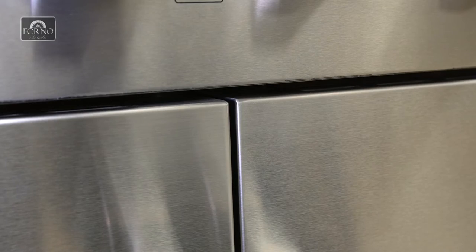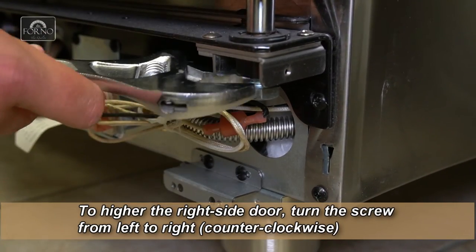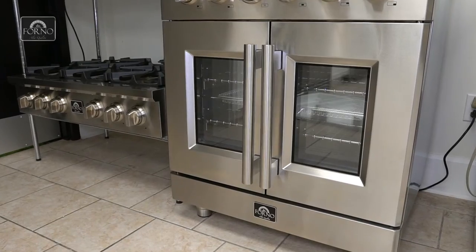The French door is now properly aligned. To raise the right side door, simply turn the screw counterclockwise. This completes the French door adjustments.